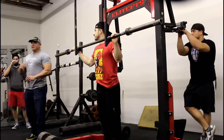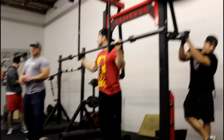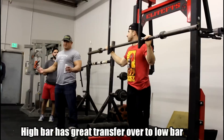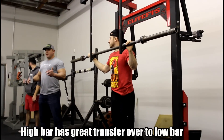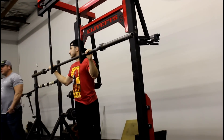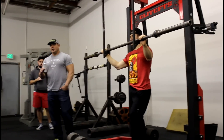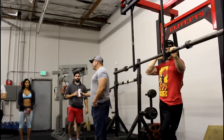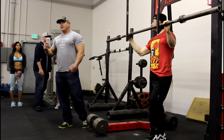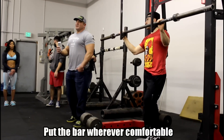Bodybuilders and Olympic lifters — people that have good transfer into their Olympic lifts — will lift high bar. A lot of people that become good at high bar, the second they start messing with low bar, as long as they can comfortably hold the bar and it doesn't kill their shoulders, they usually crush huge weights. So I think it's important to do both. However, if you're new, just put the bar wherever you can, because you might not have built up enough traps, lats, and everything else to really rest the bar anywhere.